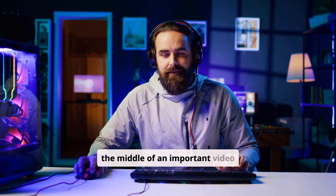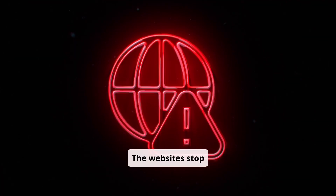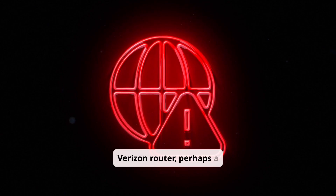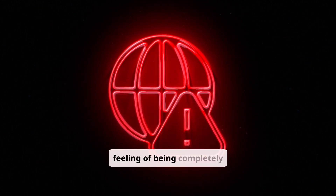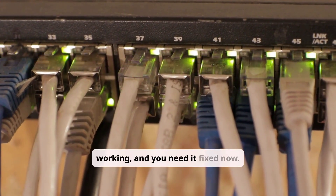It's happened. You're in the middle of an important video call, streaming the season finale, or about to win an online game, and then... nothing. The websites stop loading, the video freezes, and the connection is gone. You stare at your Verizon router, perhaps a blinking light you don't recognize, and that sinking feeling of being completely disconnected from the digital world hits you. Your Verizon internet is not working, and you need it fixed now.